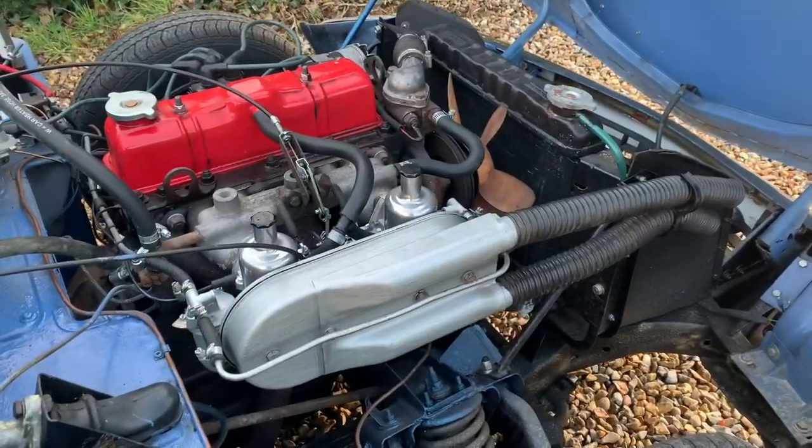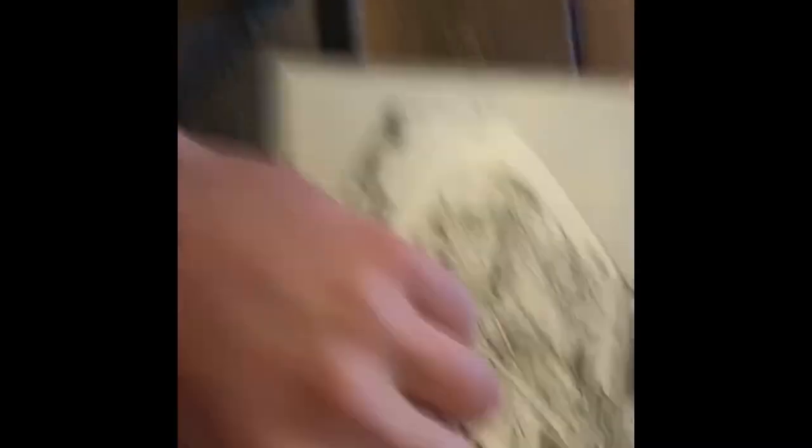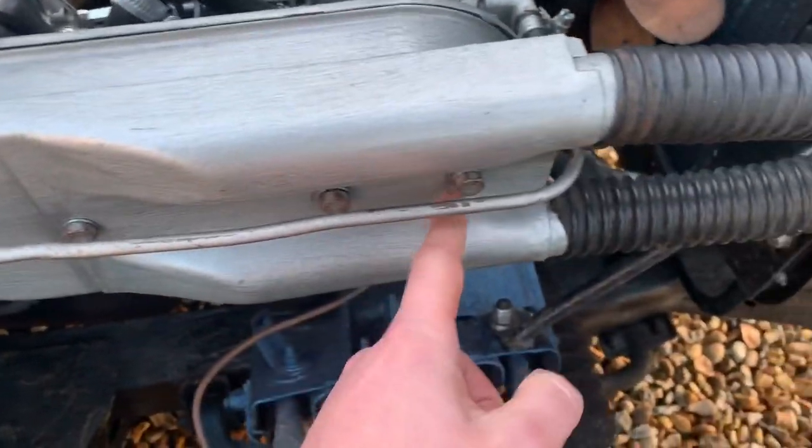I've got twin SU carbs here. What you'll need is a half-inch spanner, a 7/16 spanner, a flathead screwdriver, and a synchro meter — all really inexpensive. I've followed the Haynes manual at page 71, which covers SU carburettor adjustment and tuning. It's quite important that you follow this alongside the video.